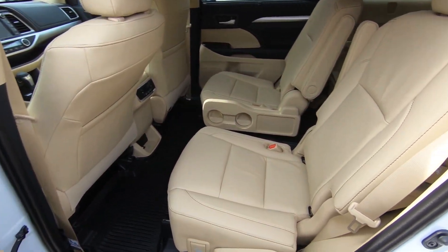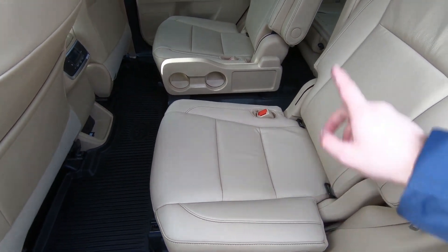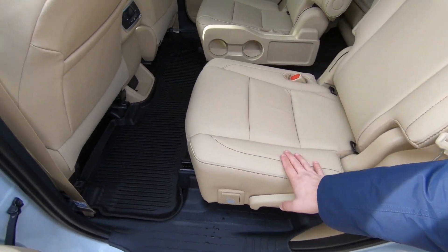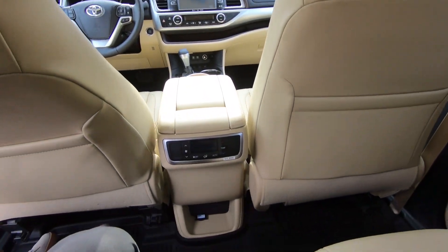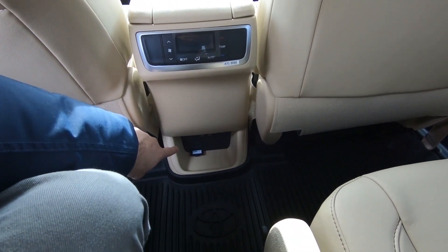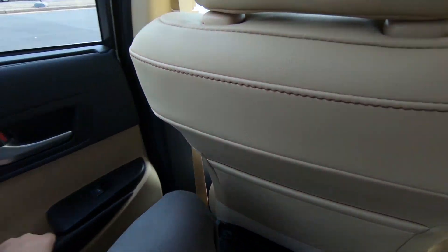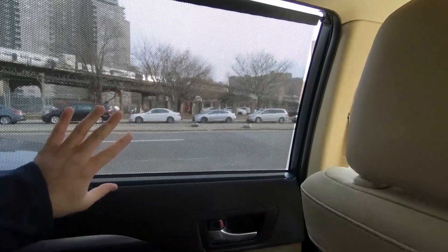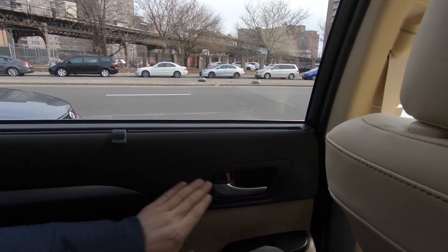In the back seats you have premium materials and captain's chairs. There's a pass-through in the middle to access the third row, which I'll show in a moment. You have seat adjustment options, climate control in the rear, and charging outlets below the armrest — two options to charge devices back here. There are also retractable window curtains for added privacy, which fold away neatly when not needed.